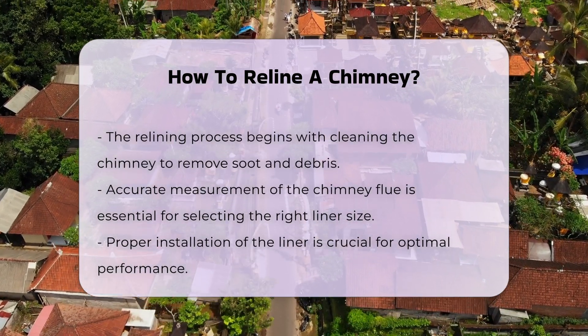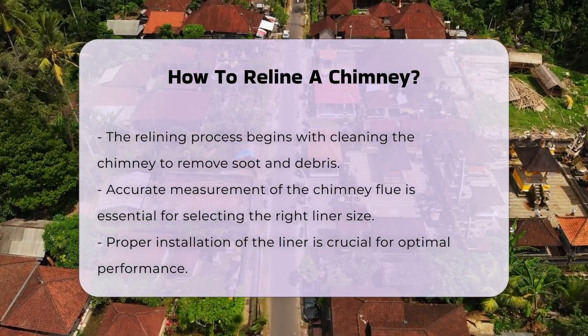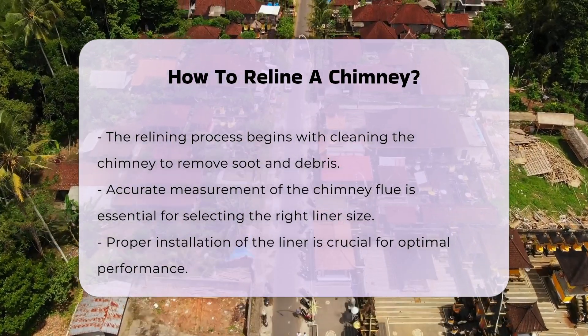Next, measure the chimney flue to determine the appropriate liner size. Accurate measurements ensure a proper fit, which is essential for performance.